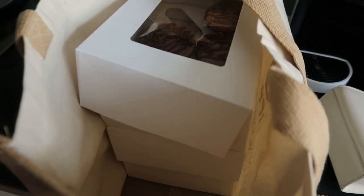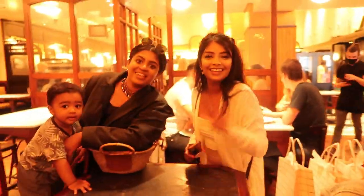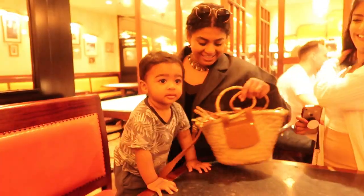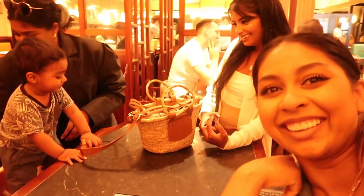Alright guys, it's the next day and I look a little bit more presentable. I've put all the cupcake boxes in here and they look really good still. Guys, I'm with the girls — finally.